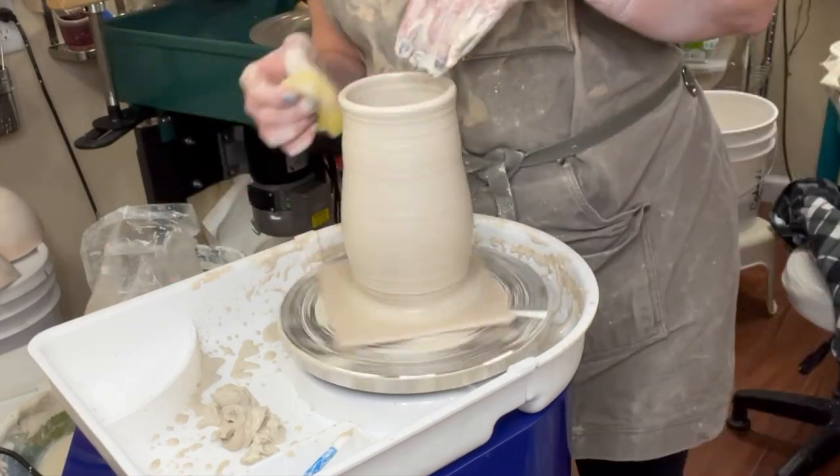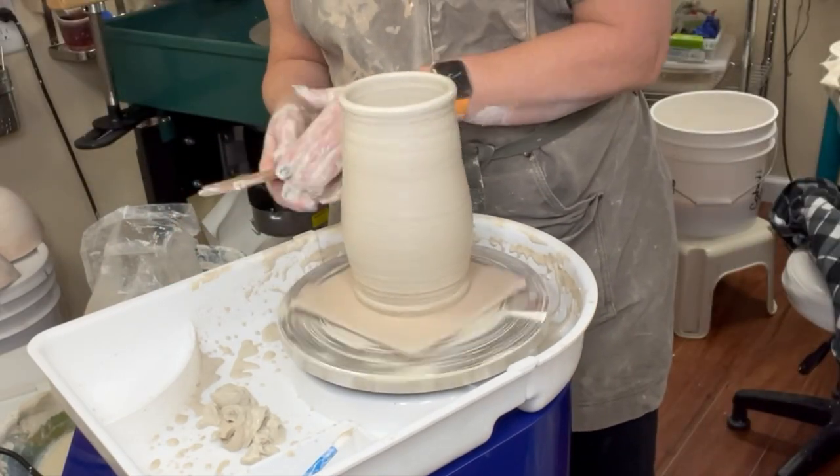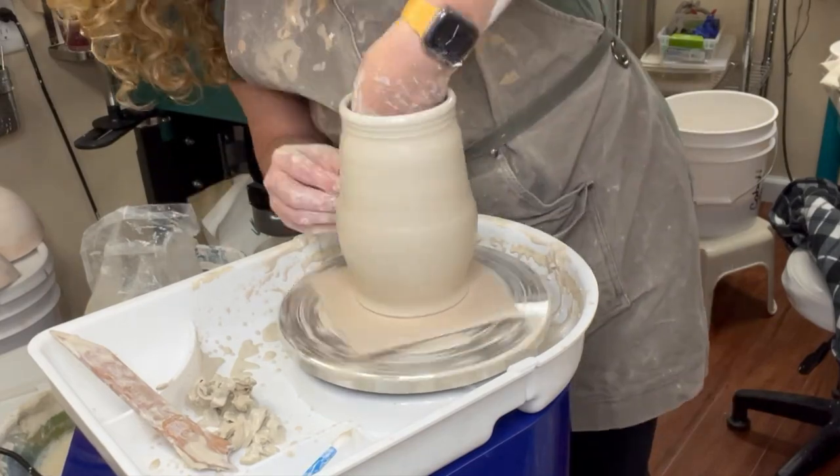Do check out my wheel throwing playlist for beginners if you want to learn how to throw. This video is just about alternative bats and how to use them.